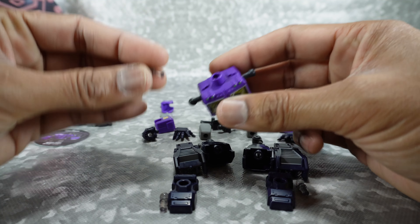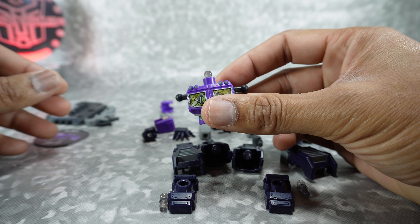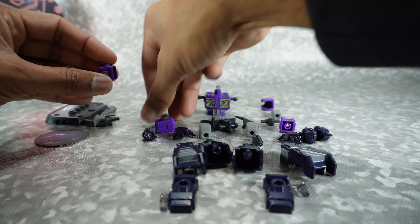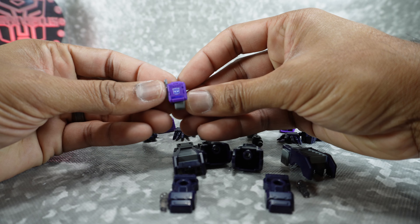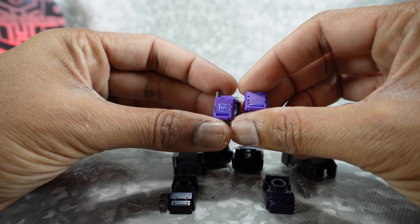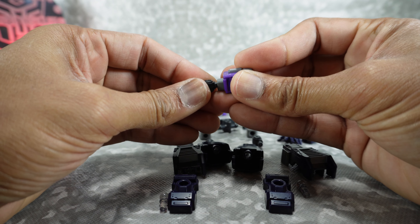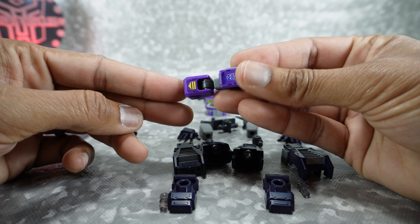Take this peg and plug it into the top — you'll hear it click into place. That's the ball joint for the head. Now start assembling the arms and legs. Take this piece and plug it in — that's the shoulder piece. They are side specific, at least these two are, because you have the symbol on his right arm. Take one of your joint pieces and plug it in — they click into place. Then take this and click it in here.